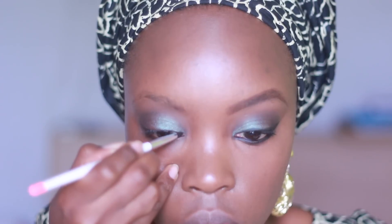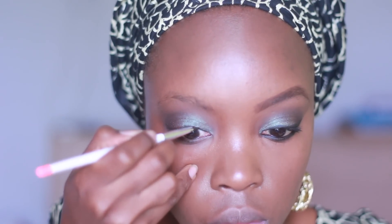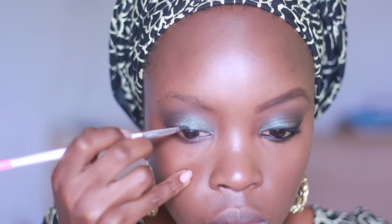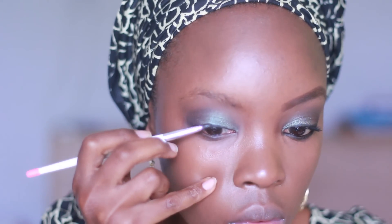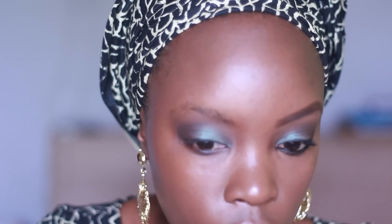Next I'm going to use my Sonia Kashuk eyeliner brush and the Maybelline gel eyeliner in black to line my lash line, and I'm also going to line my waterline — it just defines the eyes a bit more and makes the look come out a bit more dramatic. I'm going to do a slight wing.